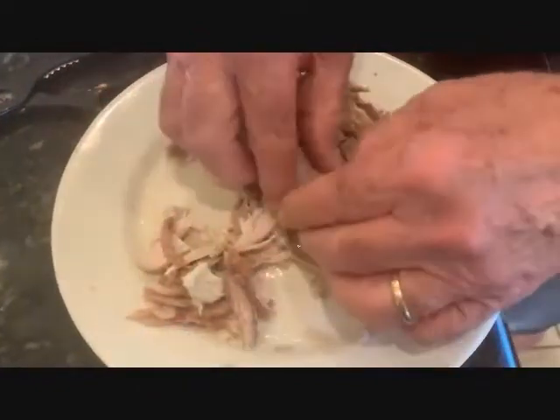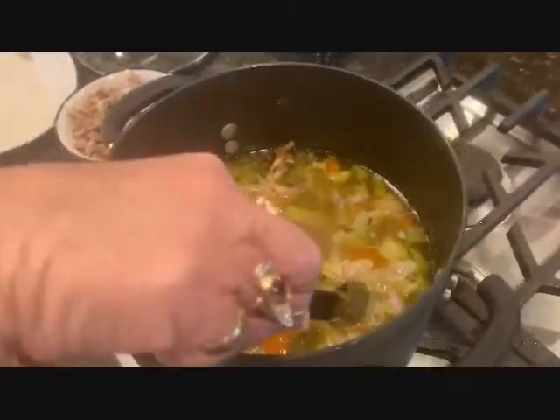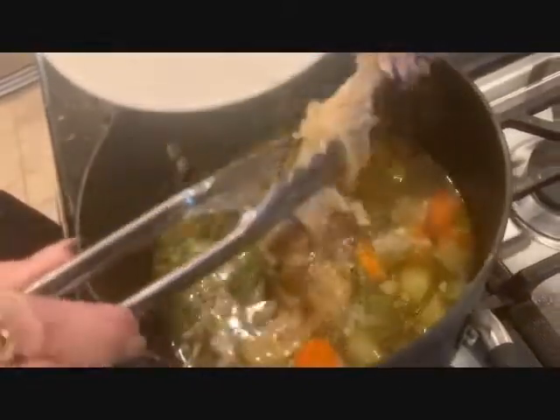While that's cooking, shred the leftover turkey. Once done, you can remove the turkey legs. You can strip off any turkey left on the bones.